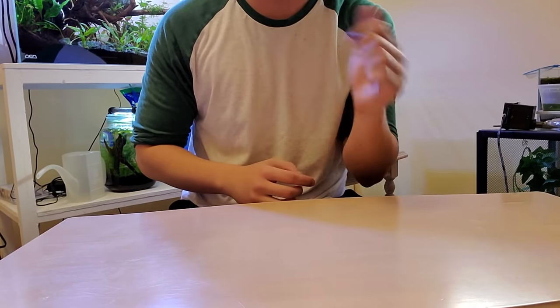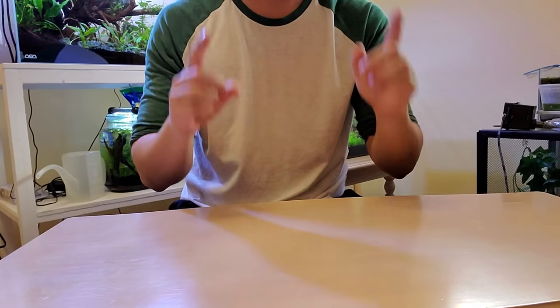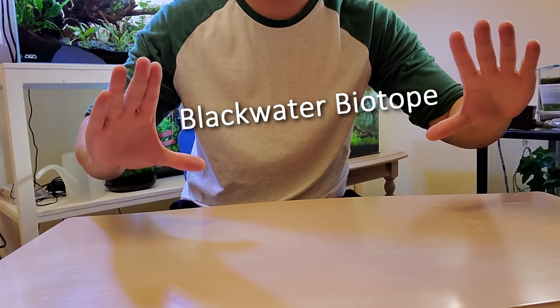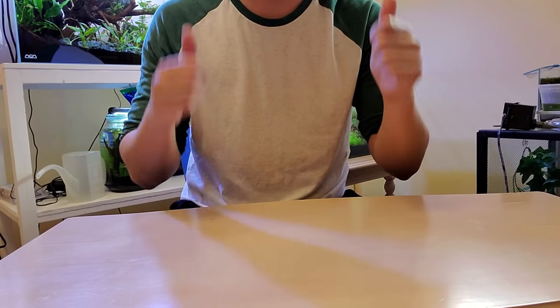Hi there! Are you ready to learn how to make the best and healthiest fish tank environment for your betta fish? Today we're going to make something called a Blackwater Biotope. This is a very natural setup for bettas and it's super easy to make.